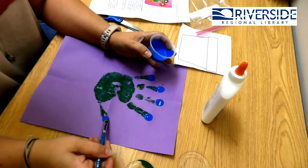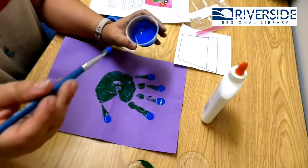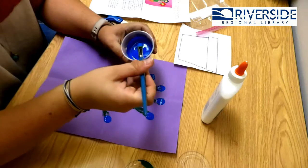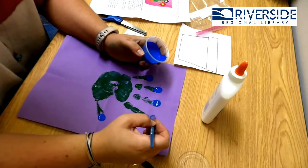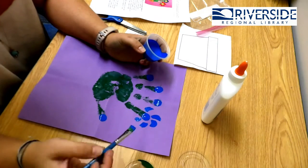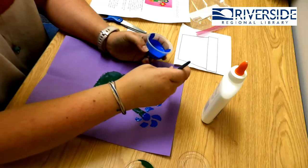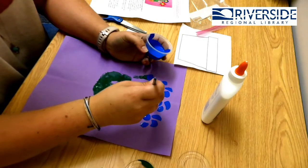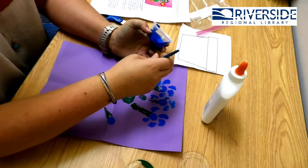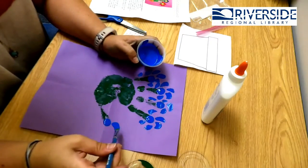Do you guys want to count them with me? One, two, three, four, five. So I did my circle, and then I'm going to get a little creative and just do a little motion. You guys can do whatever you like. If you want to do different colors and you have more colors at home, you can do that too. Because mom is going to love this for Mother's Day. Or you guys can give it to your grandma, or just keep it at home for a cool fridge painting.